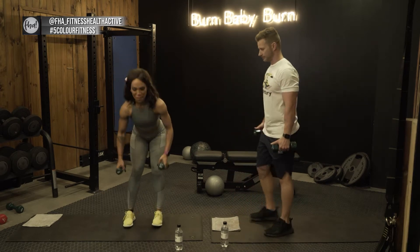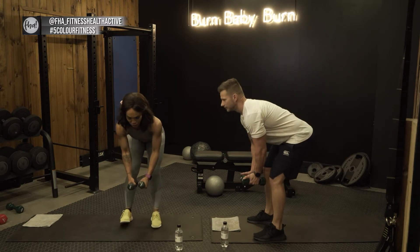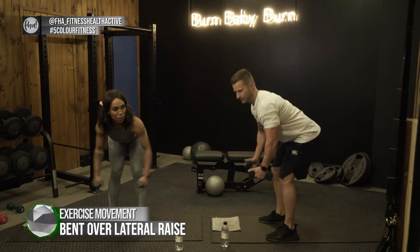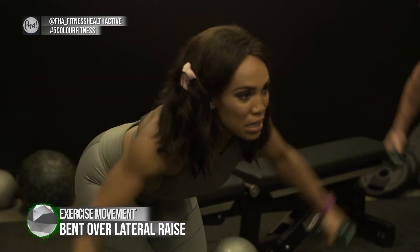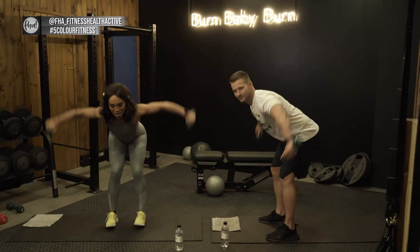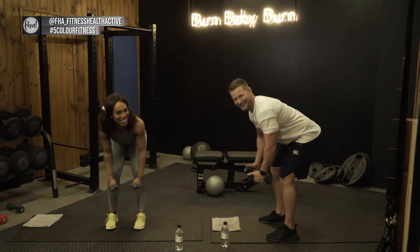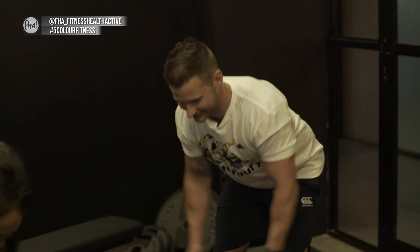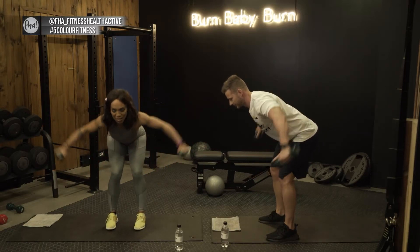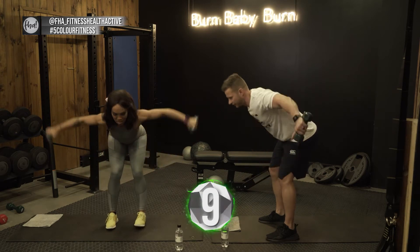Bend over — I'll show it sideways so you can see the side form. Three two one, here we go. Keep your back straight, slightly bend your knees, engage your core, keep your arms as straight as you can — pinkies out, like you're drinking tea. Guys, let's keep it up, nice form, nice focus.